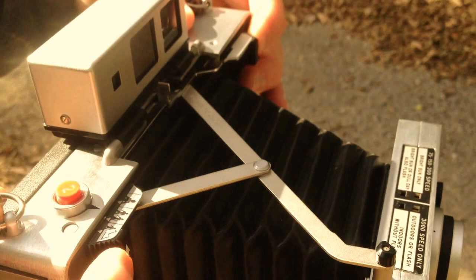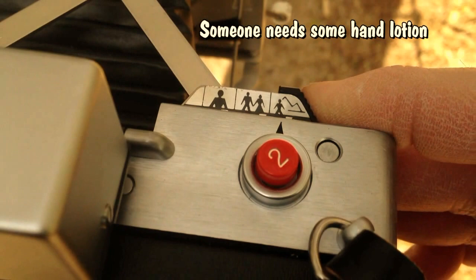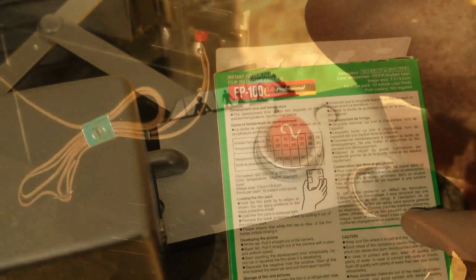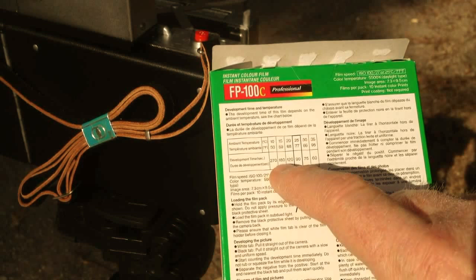Let's focus the shot. That looks pretty good. We'll press button number two to release the shutter.